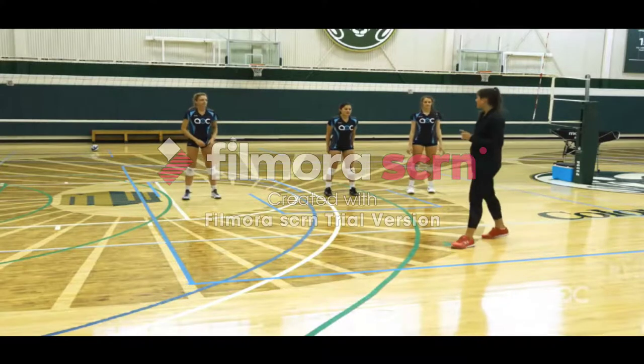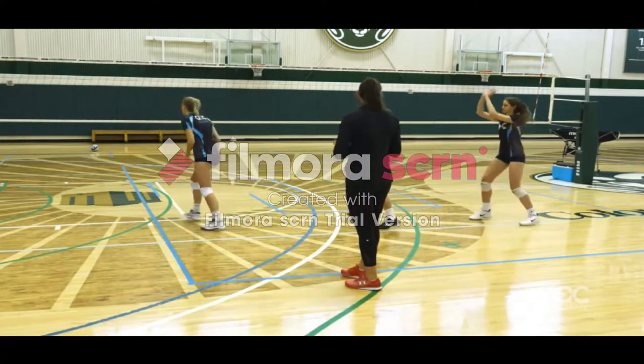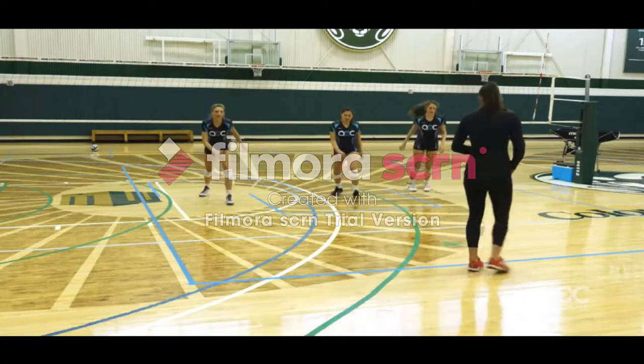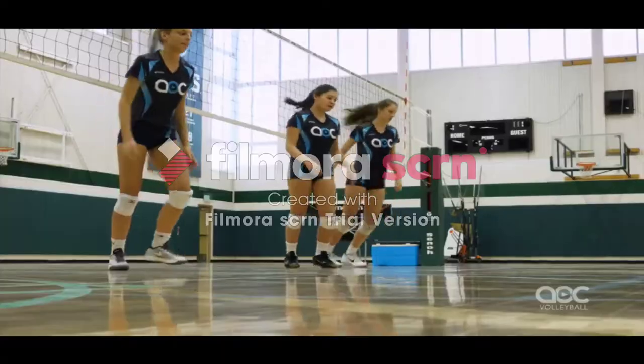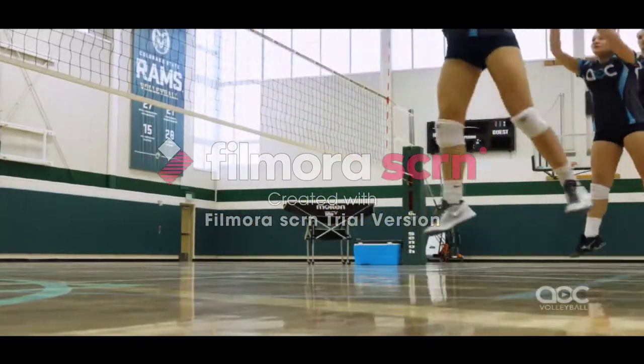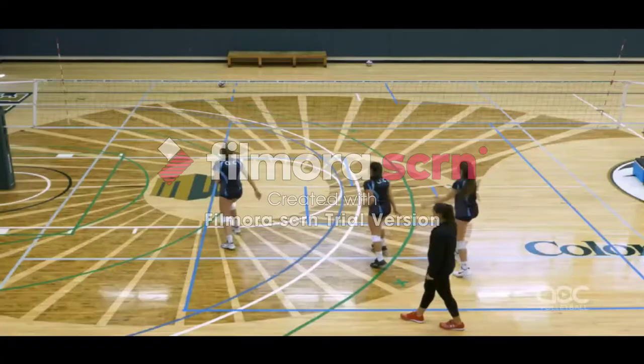Then we're going to go four steps square. So it's going to be left-right, left-right, and jump. Left-right, left-right, jump. Left-right, left-right, jump. And we'll do one more.